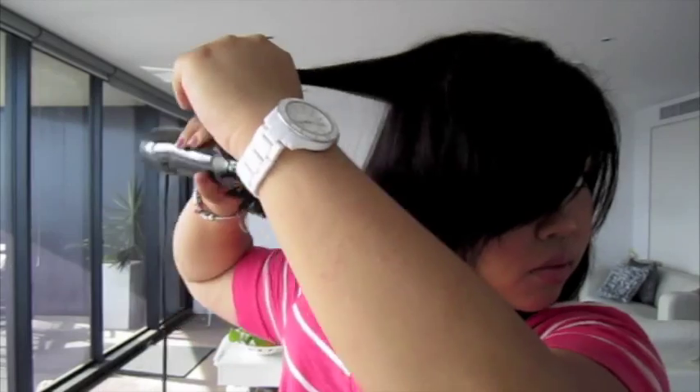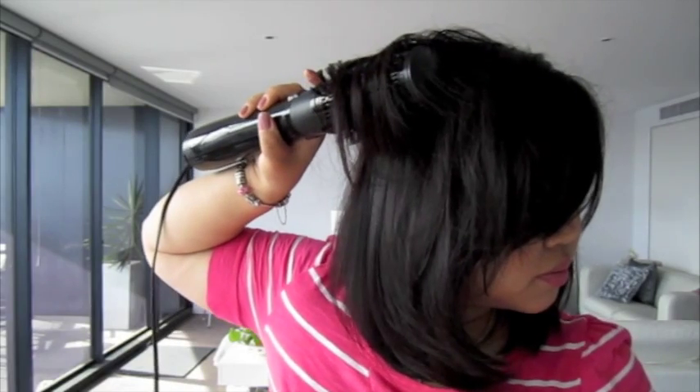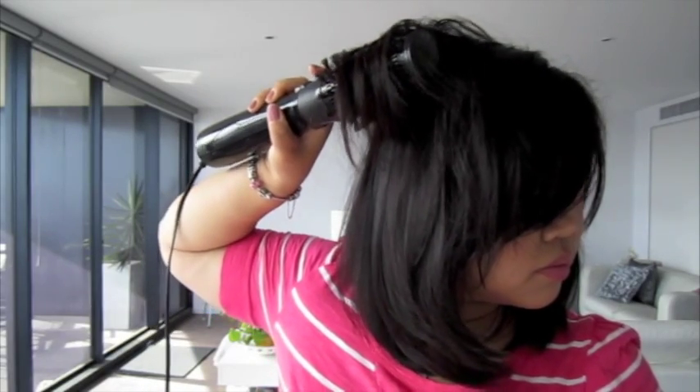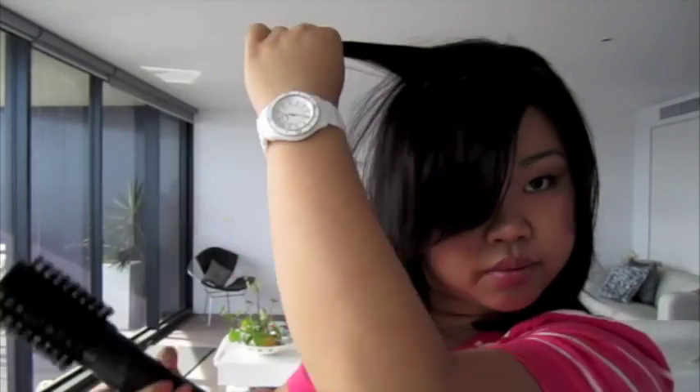Once you've done all the bottom layers, move on to the top ones using the exact same process — starting from the ends, rotating in towards your head, holding for a few seconds, then releasing gently. Comb it through to the ends, rotate into your head, hold and release. Grab another small portion, comb the styler through towards the end, rotate in towards your head and release. Look at that bounce and shine!